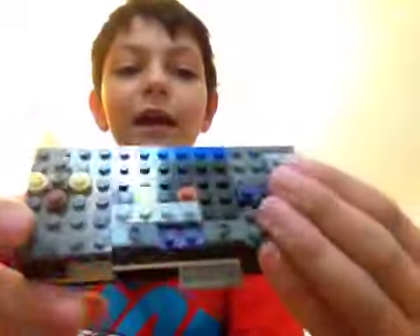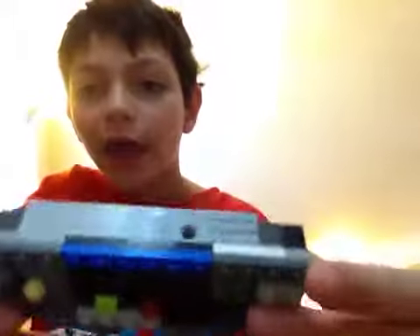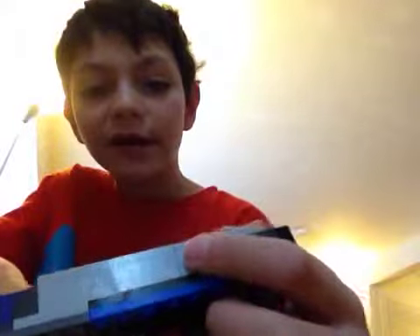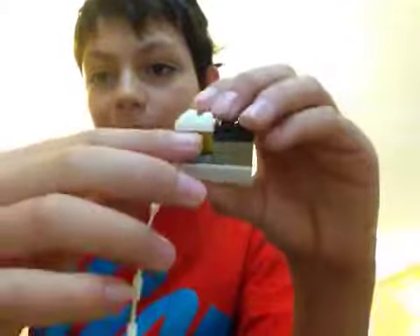For the Game Boy Micro - I said it right, yay! There's nothing new on it, but the Game Boy Micro is small and it didn't sell like the other Game Boys did, like the Game Boy Color or the original Game Boy. So I made a rechargeable cord - I just made a bulky thing and put that right in there.